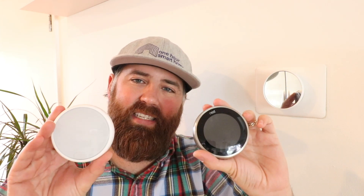Another advantage of using the Nest E or Nest Gen 3 versus the newest Nest thermostat is that the Nest Gen 3 and the Nest E both work on the existing Nest app, which has a really easy to use and intuitive interface. The newest Nest thermostat is not compatible with the Nest app — it only works on the Google Home app, which in my opinion is not quite as intuitive or as simple to use as the Nest app.